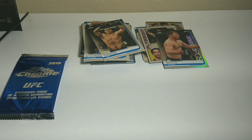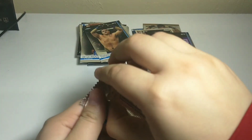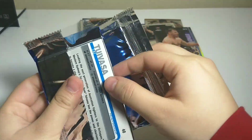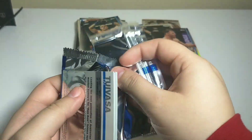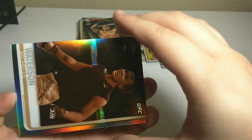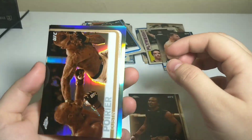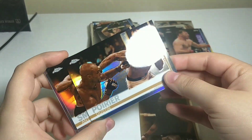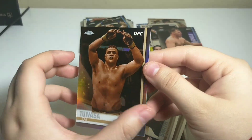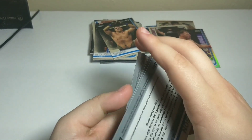I'm mildly excited for this one because it's a little bit different, but it shouldn't be too big of a deal. They're just sepia cards — gold in color. Okay, oh cool! We have Michelle Watterson, Dustin Poirier, Anthony Smith, and Tai Tuivasa. Pretty cool.